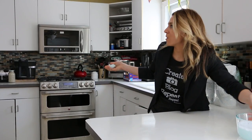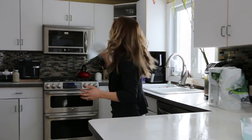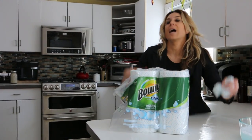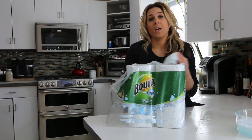We have a lot of counters in this house. I have my microwave — I can walk over and wipe that down. I can get my refrigerator. I just love the fact that I can wet it, lather, wring it out, and clean. Two products in one — I think it's great.